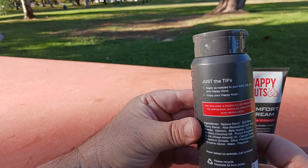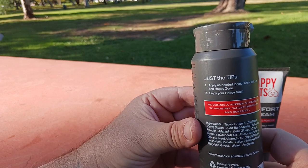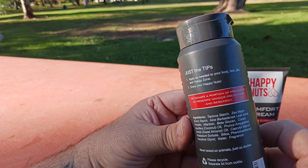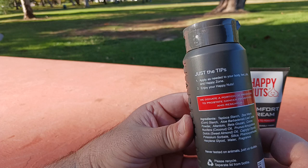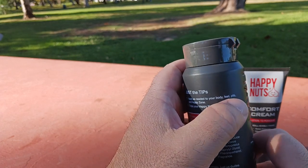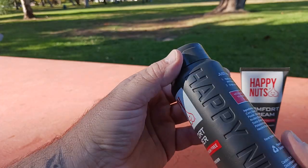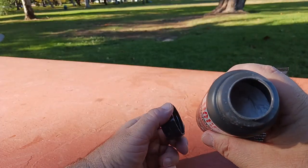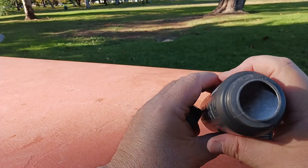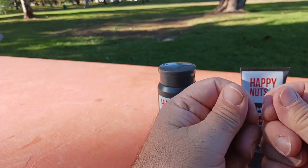Here's the back label if you want to see the tips. Apply as needed to your body, feet, pits, and happy zone. I'm glad to see they mention your armpits, because that's where I got it this summer and it was horrendous. When you open the container, the powder looks kind of like a cement mixer mixing away. After putting this on my forearm and rubbing it around, I can confirm it's dry lubrication — that feels pretty good.